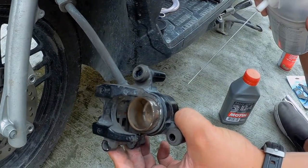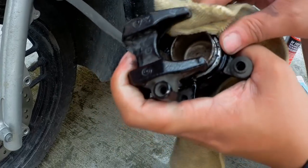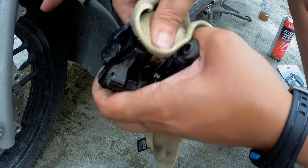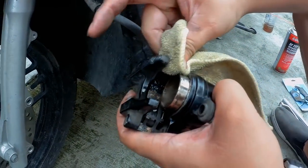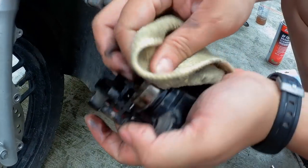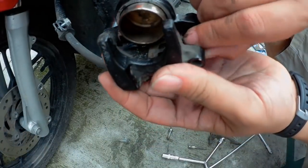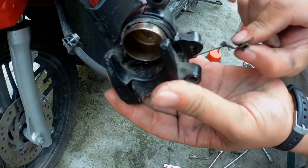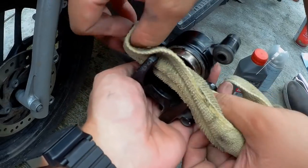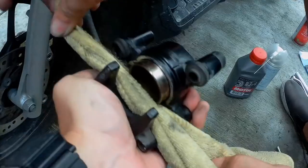Apply lube on the piston wall just to help doon sa pagpush natin later. Don't forget to remove the pad spring — this will give us access sa inner part of the piston so we can clean it pa. Again, use the cloth. Make sure wala nang dirt sa piston wall.